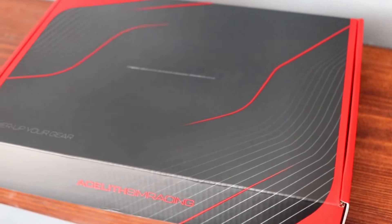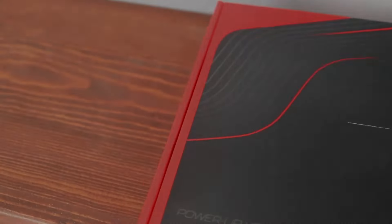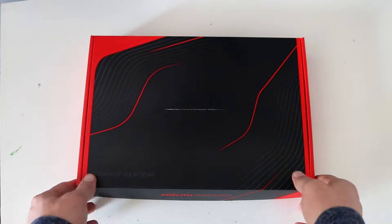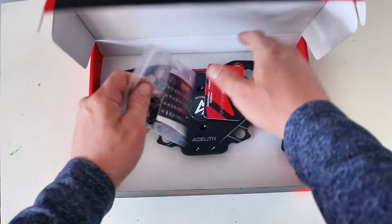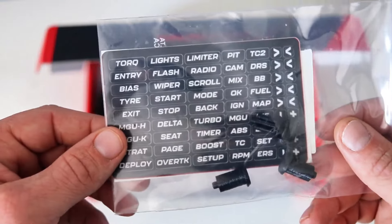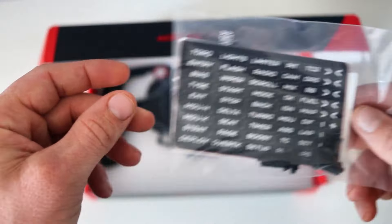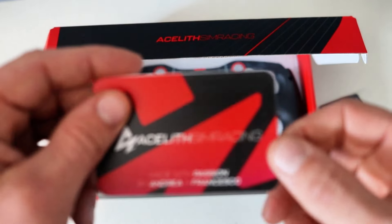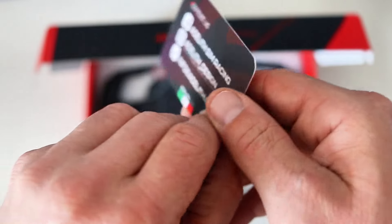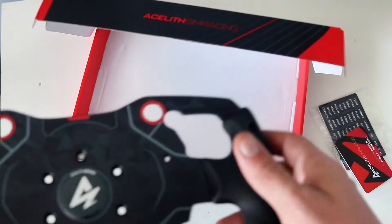First things first, it comes in a nice sleek package with the proper branding. Looks very nice. You open the box up and in there is a sticker kit, which I believe I ordered extra, so it's got a bunch of stickers to label your wheel buttons with. There's an informational card — feel free to check out Acylith Sim Racing on social media — and obviously, the wheel mod itself.